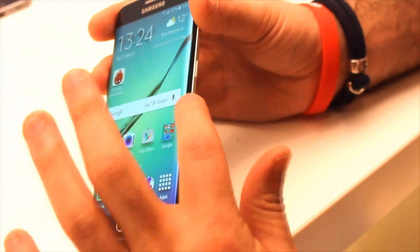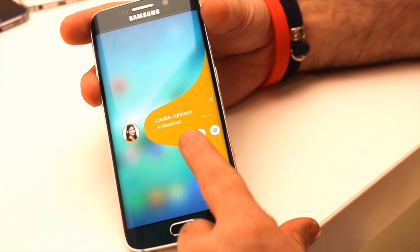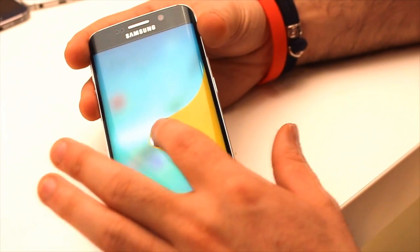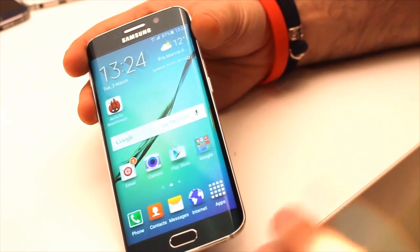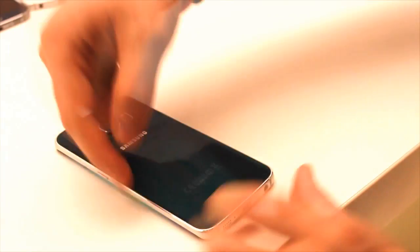We're in 2015 and so far I haven't found a perfect smartphone. If you want something amazing, you'll need to sacrifice in other areas — but the Samsung Galaxy S6 Edge is, in my opinion, the closest to perfection we've had so far.